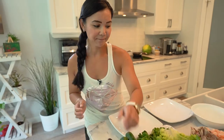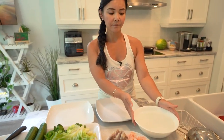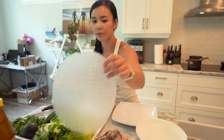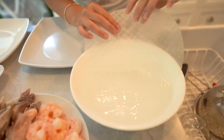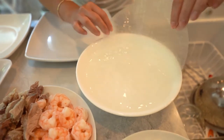So let's get started. I have a bowl of water here that's been heated — it's not boiling but you need some warm water. That way it will soften the rice paper. So you just want to grab your rice paper and put it into the hot water, but keep moving it because it has to soften up the rice paper.